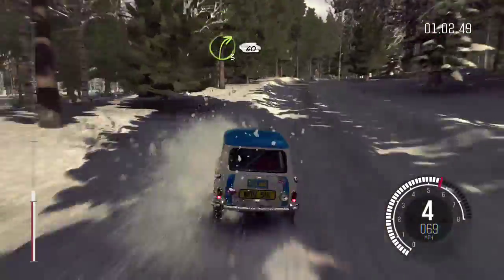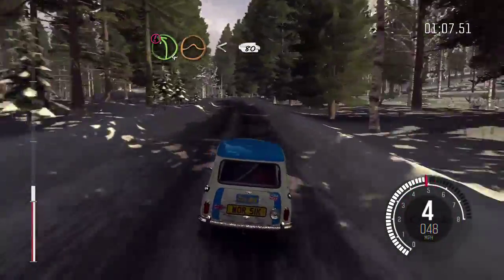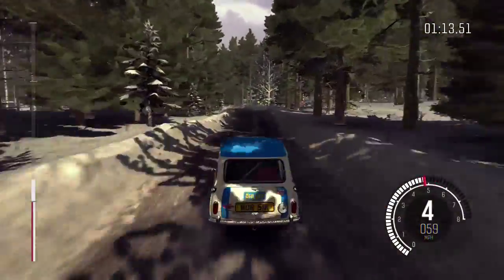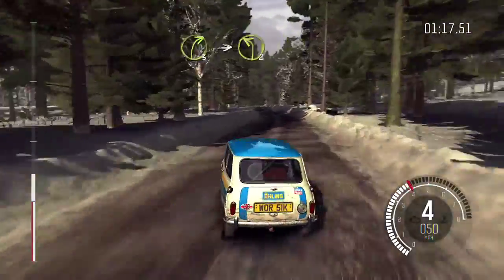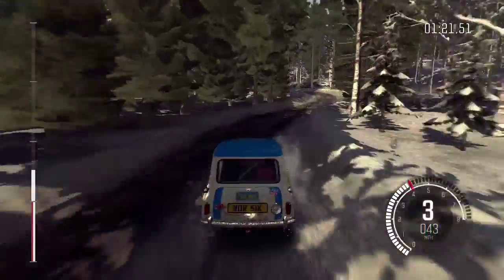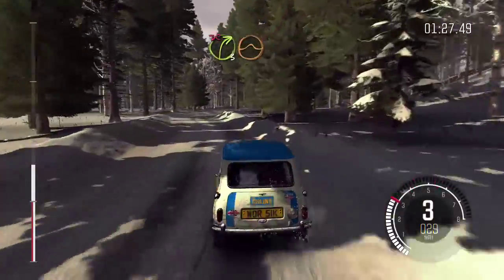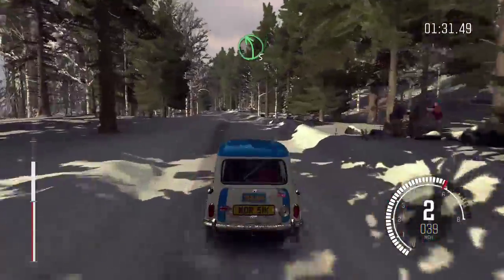And right 3 over bump. 60. Caution left 4 over crest jump. Open to 80. Left 4 continues for 80 and crest. Right 3 into left 2 long bump. And right 3 tight, don't cut. Into crest jump.